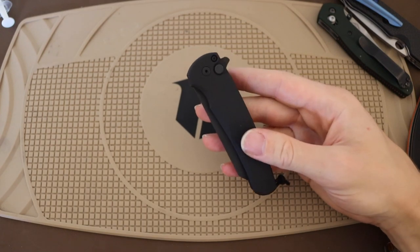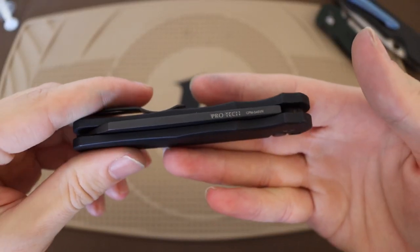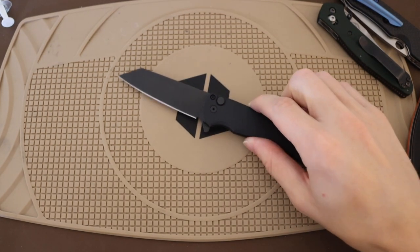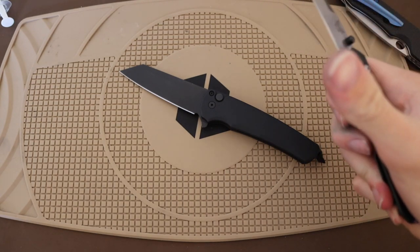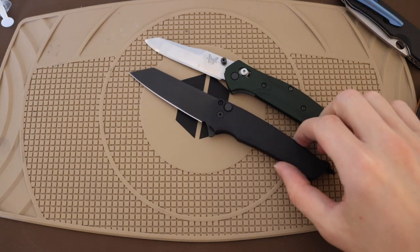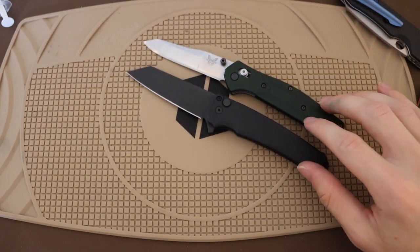That leaves us with one more knife to talk about — this right here is the ProTech Malibu. Some people are probably familiar with the Malibu already, but I think the Smock and the Malibu are probably the most direct — I don't want to say copies because they're obviously not copies — but very, very similar in design and thesis. They really copied Benchmade's homework when it comes to what they were looking for in a knife. When you really look at it, the 940 and the Malibu are very similar in overall size and blade shape — both are reverse tantos.